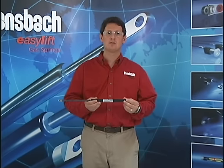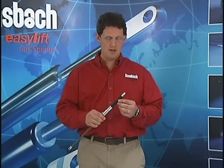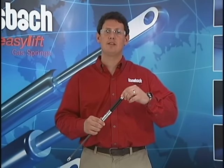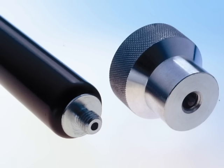If you have a standard gas spring such as this one and the force is just a little bit too high for your application, you may want to reduce the pressure. First thing to do is unscrew the end fitting from the cylinder end. You'll notice inside the threads there's a hole — this is where the valve is located.